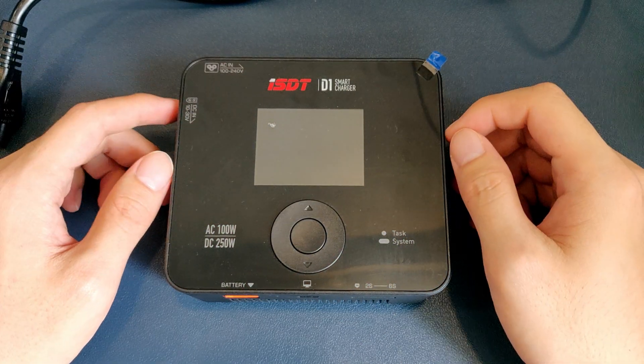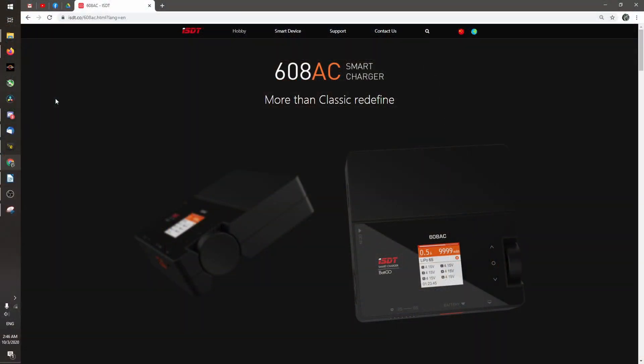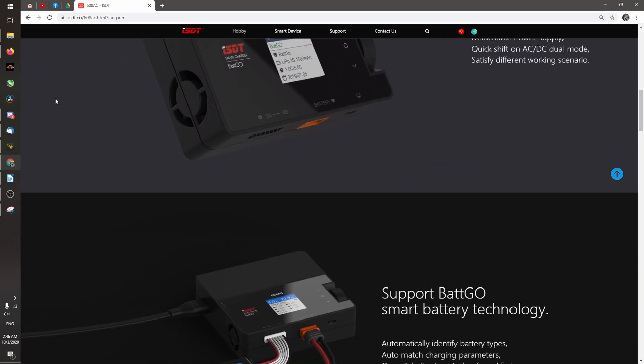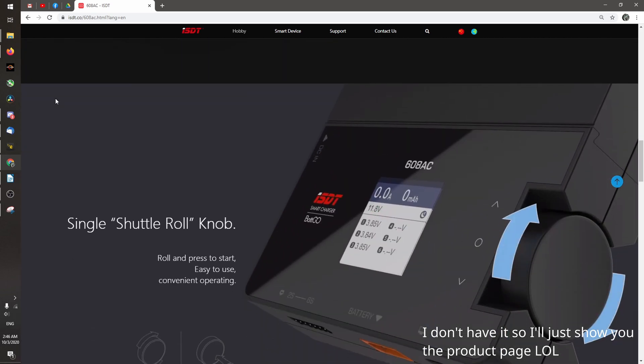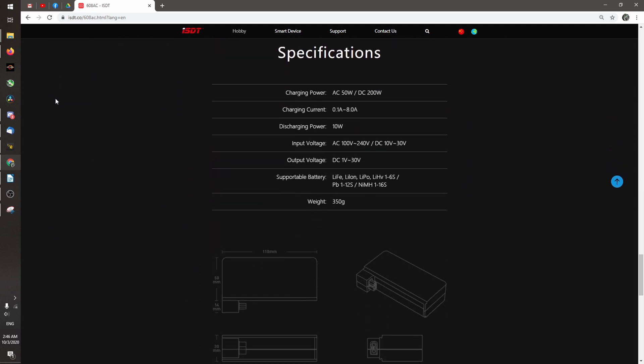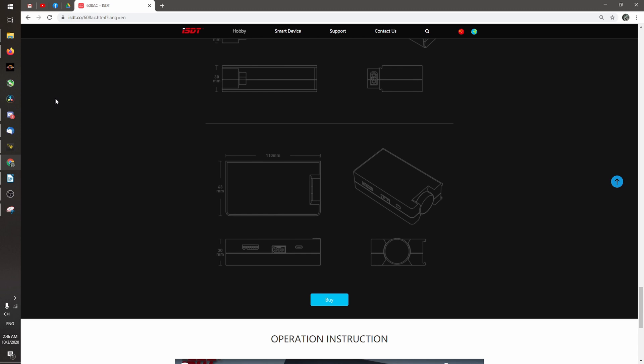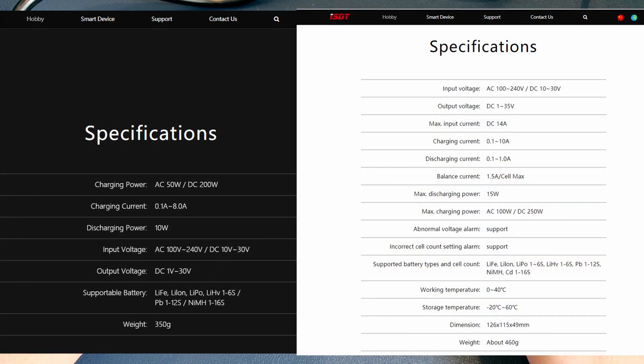Now let's talk competitors. The main competition has got to be the ISDT 608AC, which is also an AC-DC charger with charging capabilities of 60W AC and 200W DC. In comparison, the D1 can do 100W AC and 250W DC. The 608AC is also an 8A max output current charger, which is significantly less than the D1's 10A. Not to mention that the 608AC is almost 60 bucks, whereas the D1 is only 20 bucks.